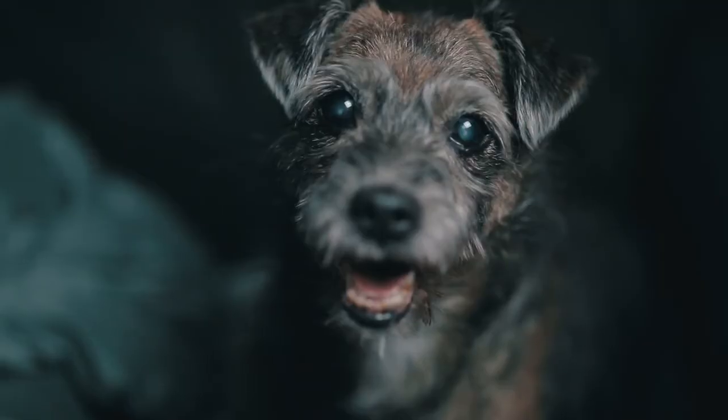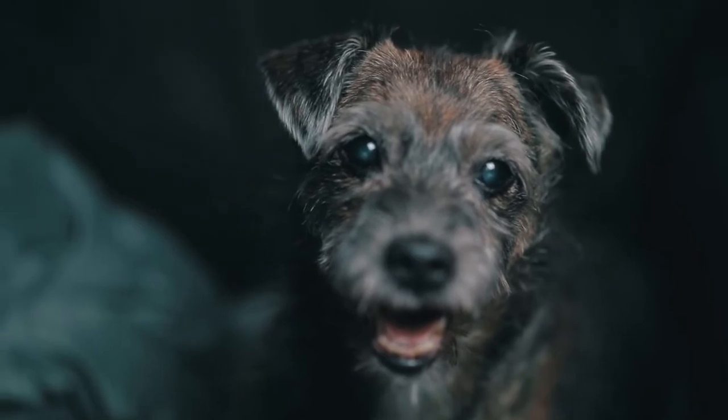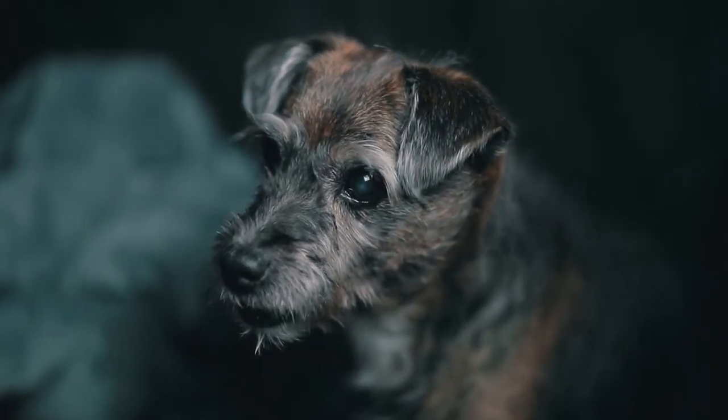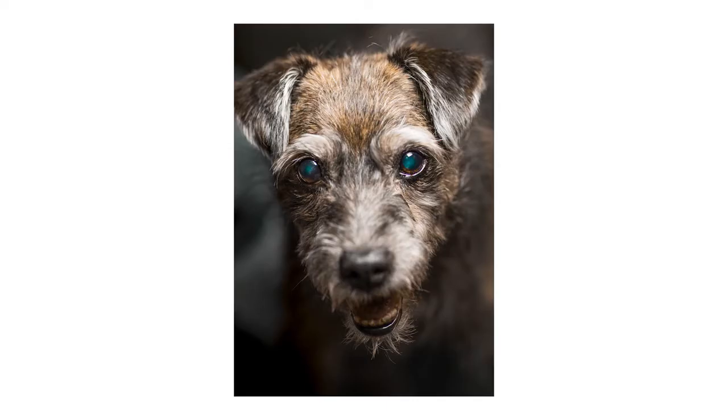Tip number six: focus on the eyes. There's a reason they call them puppy dog eyes. Focus on your pet's eyes — it's the most dramatic, it'll draw your viewers in. And unless you're trying to photograph some sort of action in the scene, there's really no point in photographing the whole body. Get it nice and tight on the eyes and it'll create some drama.